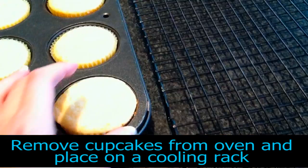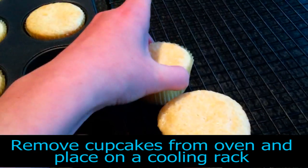When finished cooking, remove the cupcakes from the oven and place them onto a cooling rack.